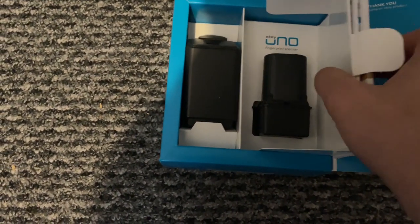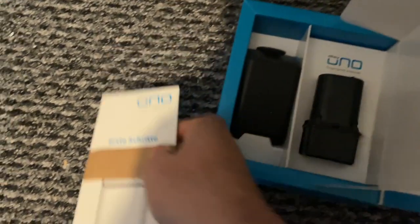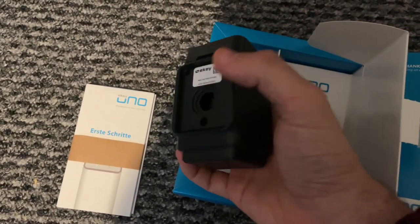In the box you get the eKey Uno itself, the battery pack, a charger, instructions in different languages, and a really important card that has a QR code and Wi-Fi details on it. eKey Uno say that if you lose this card you will no longer be able to connect to your device, which is a pain because that's how you add fingerprints, control settings, and reset it. I'd recommend taking a photo or scan of that card when you first get it so you have a backup — that way if you lose it you're not stuck and don't have to send it to eKey Uno to get back in.